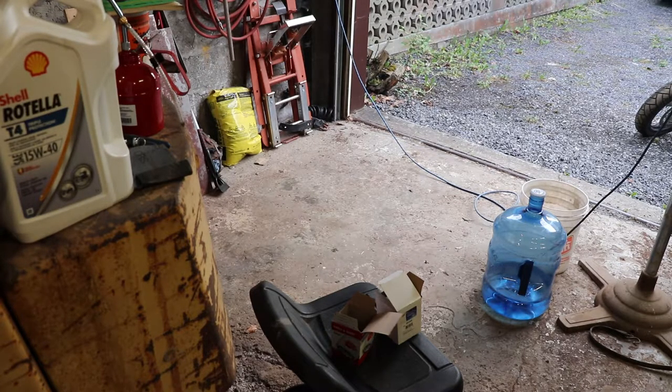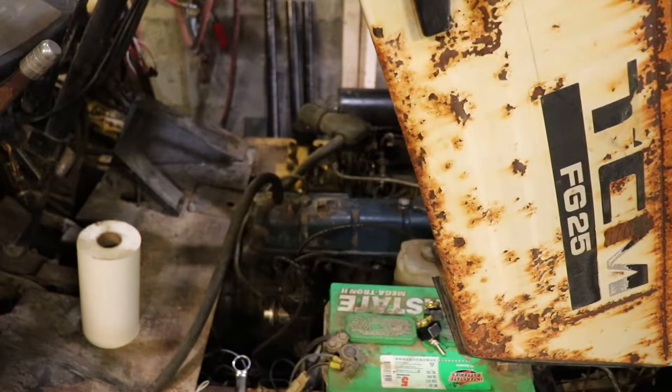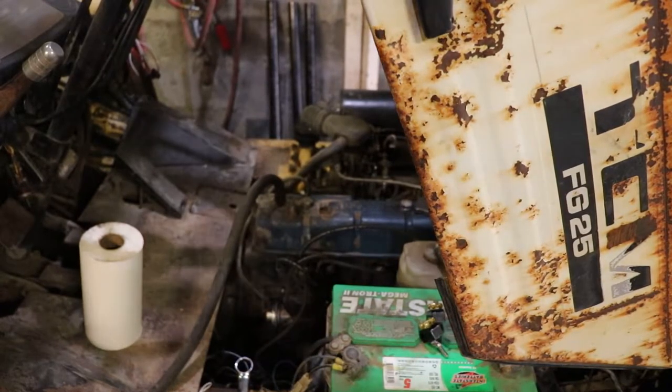So after I take the spark plugs out, I'll do an initial compression test. Then we're going to see about setting the lifters on this if that's possible - there is a spec in the book. Then we'll do another compression test and see how it runs. I'm thinking the carburetor probably needs some attention as well, and I don't know how much gas is in the tank - that could be an issue too.